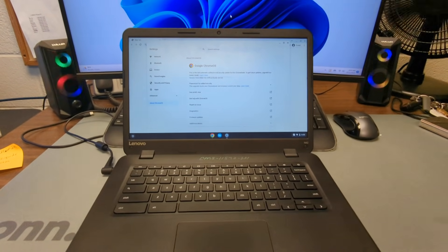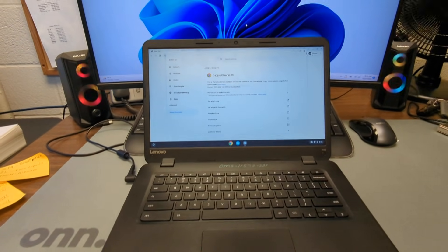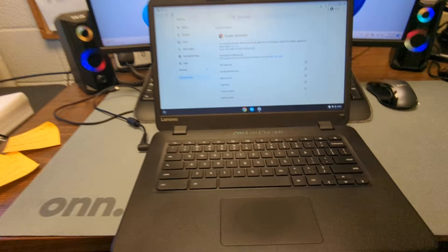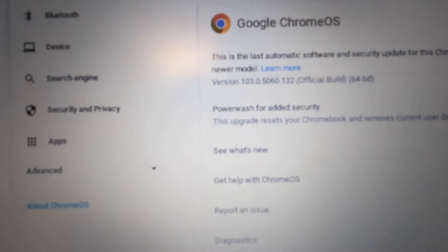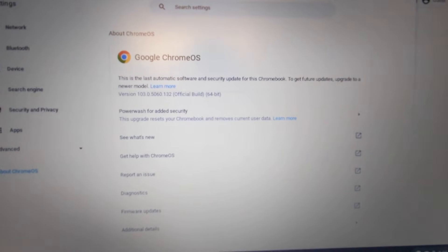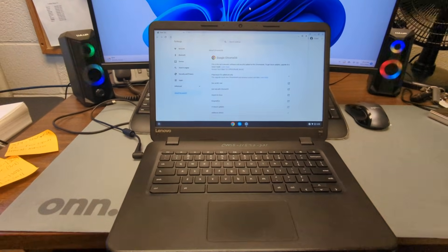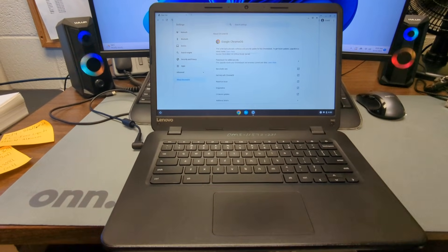Hey everyone, today I'm going to show you how to put Chrome OS Flex on an old Chromebook that is out of date. All Chromebooks have an end of life date where they hit that date and no longer update. This old Chromebook, for example, is on version 103 and the newest version right now is like 117, so this is way out of date and will never update again — but we're going to fix that.